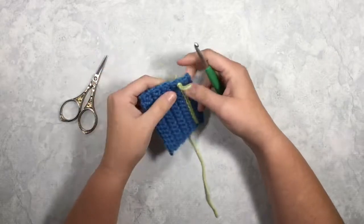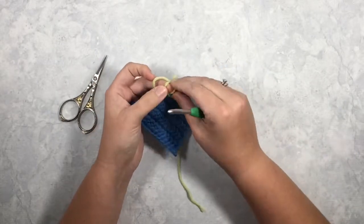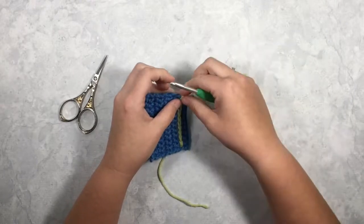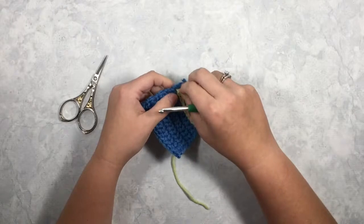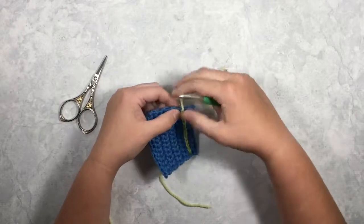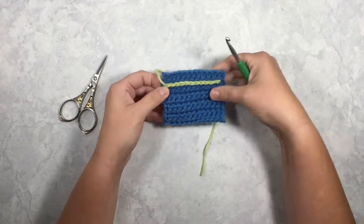Depending on how you want yours to end, you can either tie off your yarn around the outside edge of your piece, or if you don't want that part to show, you can stop one stitch early and pull it through, then weave this tail in on the back side of your piece. So depending on your project, you can make that decision.